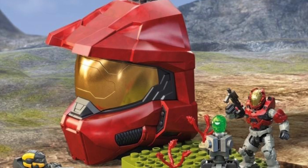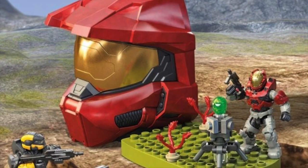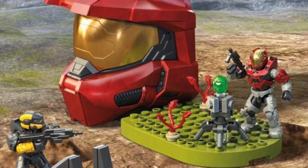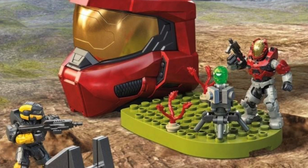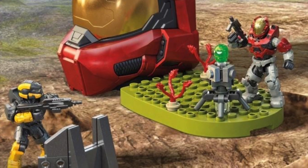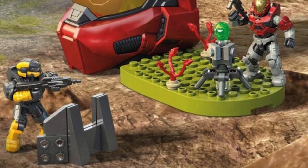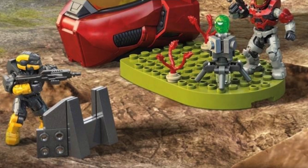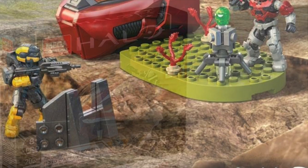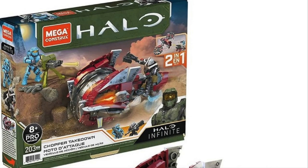Next up we have the Red Helmet Escape set. With this set you get Spartan Anubis and Spartan Hermes. I love the color scheme on the Hermes — the red and silver contrast looks excellent. The Anubis has some yellow and dark gray, with a Battle Rifle and an SMG. What really caught everyone's eye was the Personal AI that we now see, and I'm super excited to see how that looks in Infinite.